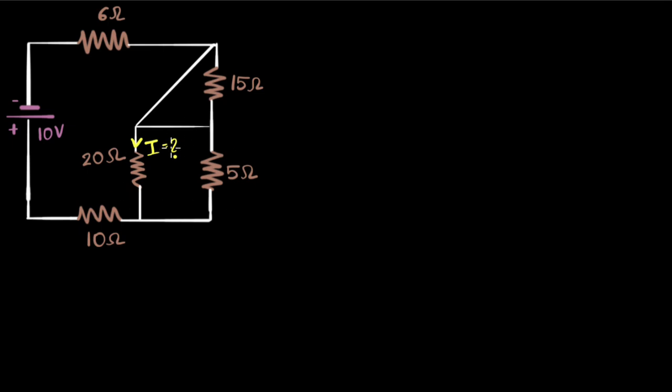So I find these two to be in parallel — that's good. What about these two? You might say there's nothing over here. Yes, there's nothing over here — that means there is zero resistance here, and that's important. So zero ohms. Because I have zero ohms in parallel with 15 ohms. Can you see that? These two are in parallel.